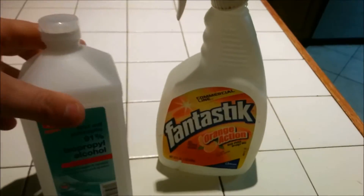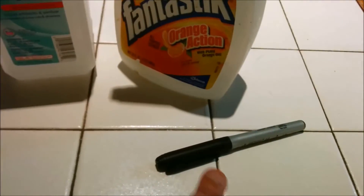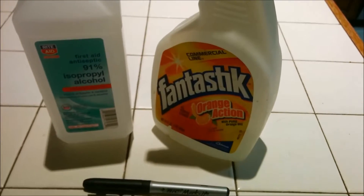So what you can do is you get some rubbing alcohol, you can get an empty spray bottle, and I would get a permanent marker. I'll show you how to make the solution. Let's go ahead and begin.